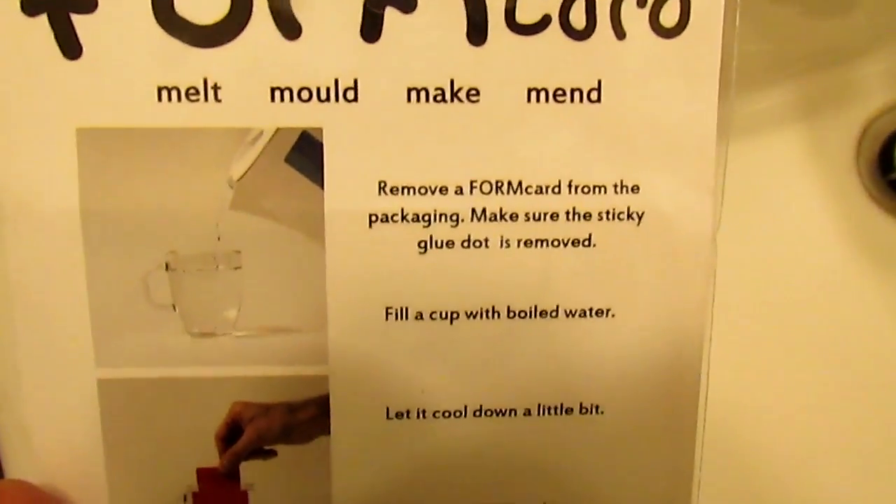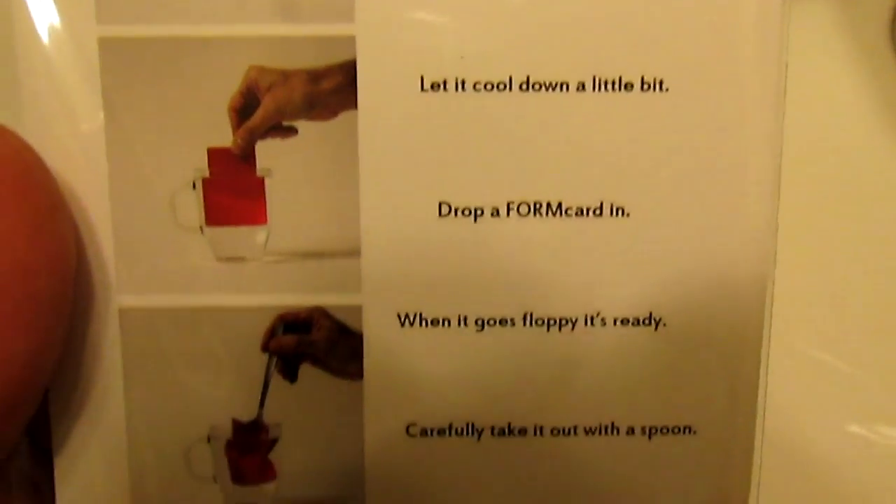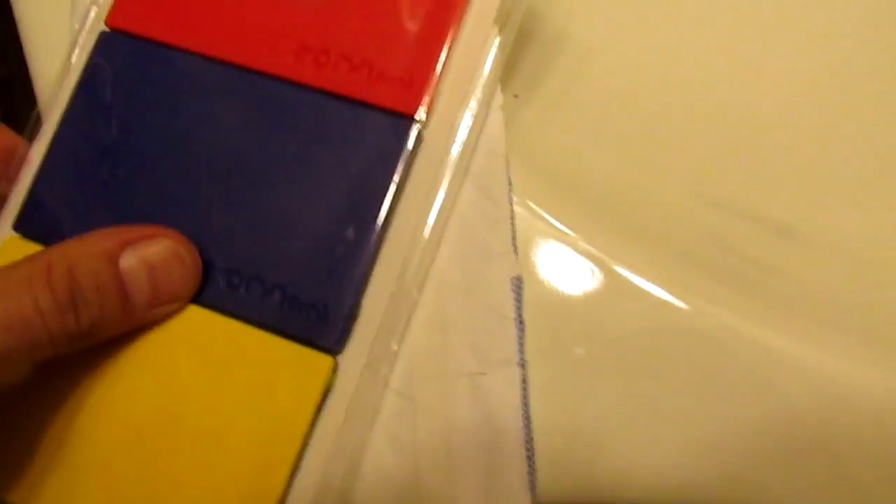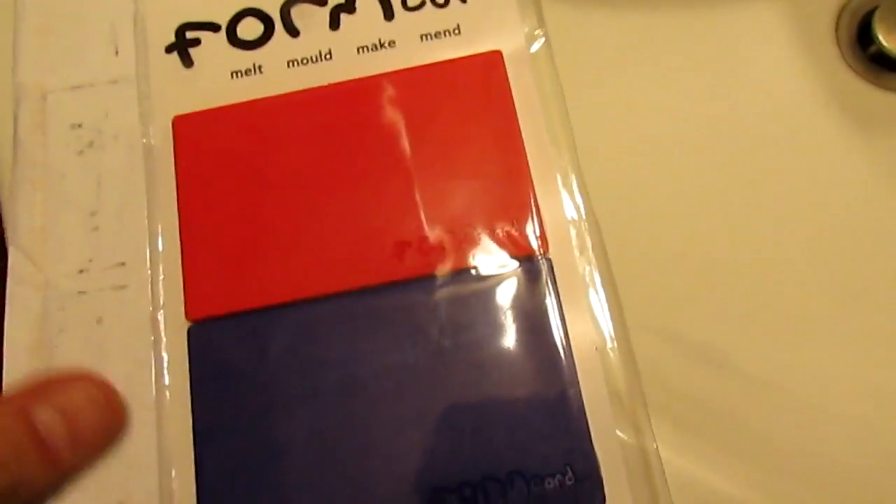I'm not going to try it right now, I just don't have anything to fix. But maybe on a future date we'll actually give it a try. I just ordered a few to have them on hand, and it arrived as expected.